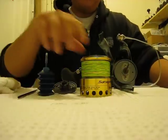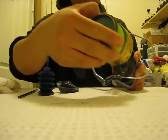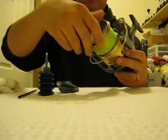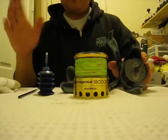Basically, what you want to do is remove the spool by removing the drag cap. This spool goes in like this — drag cap, twist, pull. Simple.